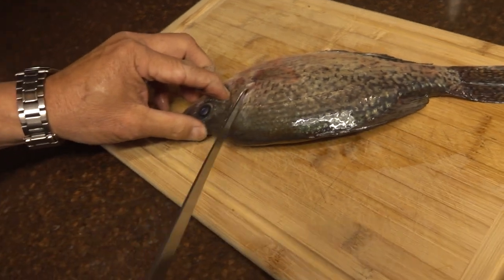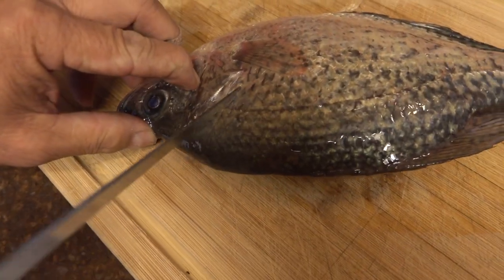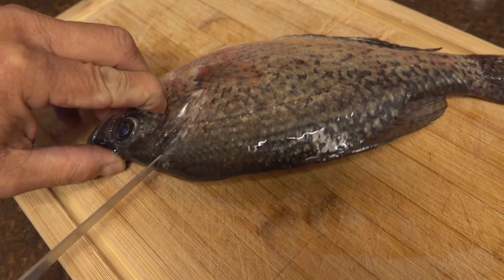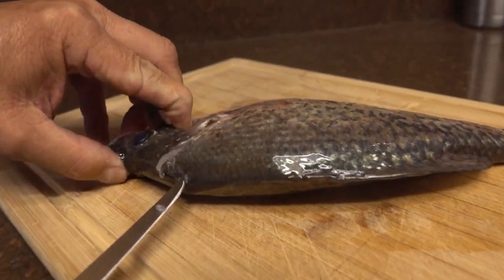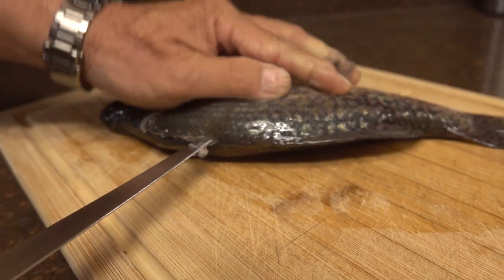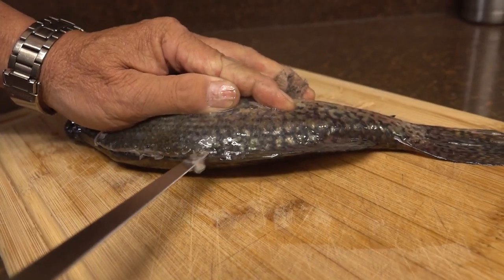I'm going to go right behind the gill plate — see this gill plate? I'm going to go right behind it, poke the tip of the knife in, follow it down, and hit the backbone. You notice how far I got it in — maybe a half an inch.